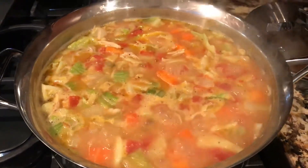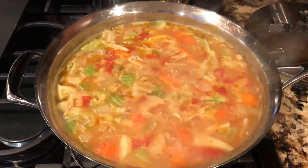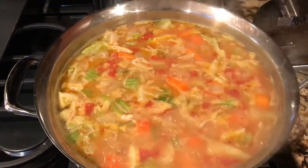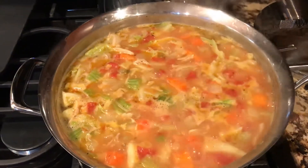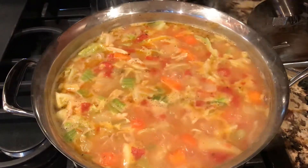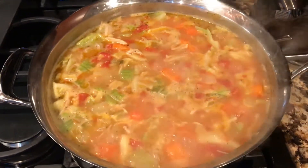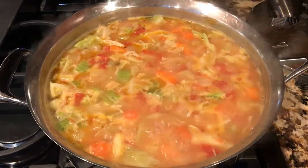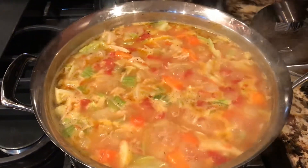I wish you guys could smell and taste this. But I didn't follow any recipe on this. I like to experiment with different food — I'll look at a recipe and then just tweak it in my own style. But this one I didn't really look at any recipe at all. I just made my own. We'll see how it turns out, but it should be good.